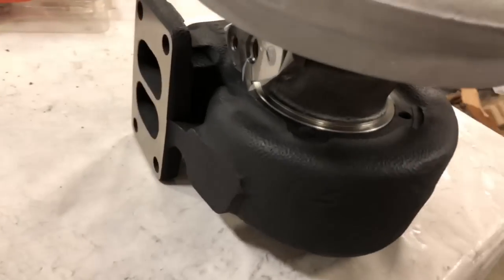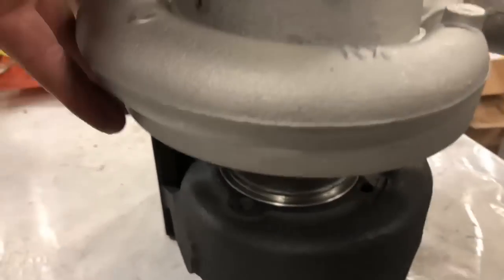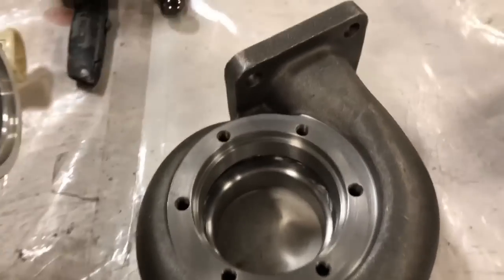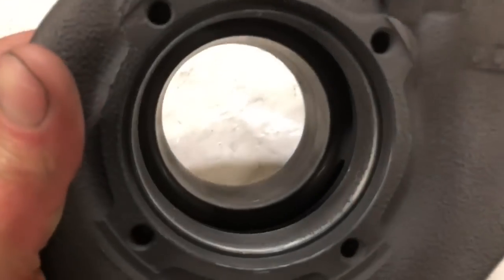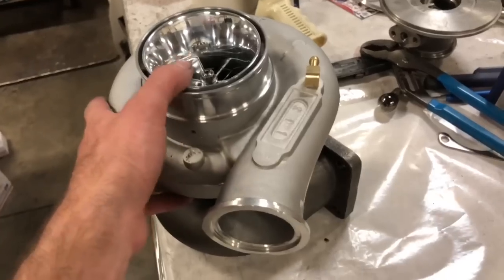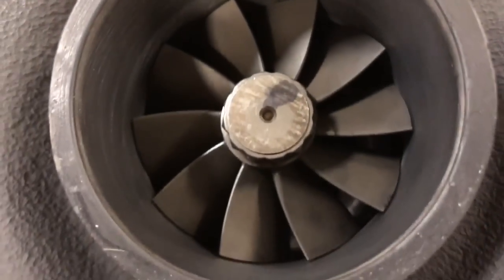This one has the H1C turbine housing - it's a 16 cm and then we did a 67 mm turbine wheel on it. Here's a T4 turbine housing 1.15. These are machinable for the HX40 67 mm, so I machined that for another guy. Here's what the turbine housing looks like after being machined out. That turbo would also fit in this turbine housing - it could be used with a T4. So here's what the exhaust housing looks like - that's a 67 mm turbine wheel.